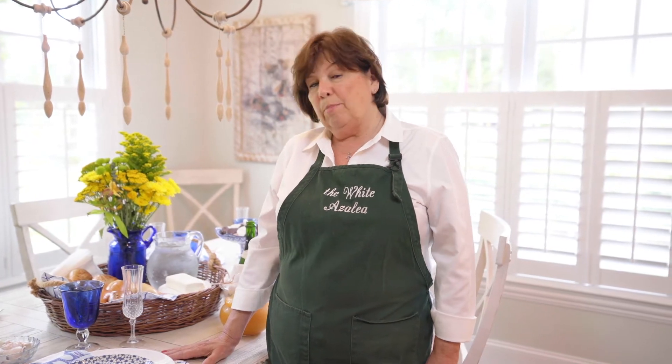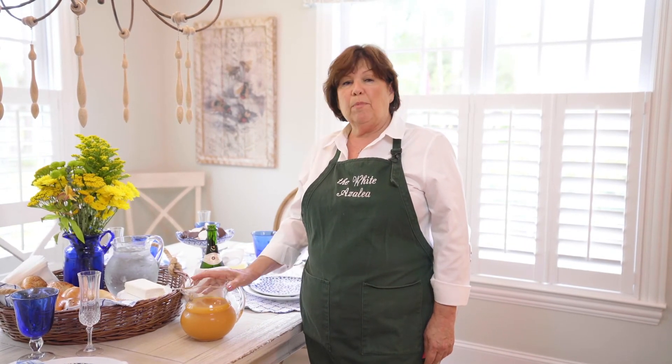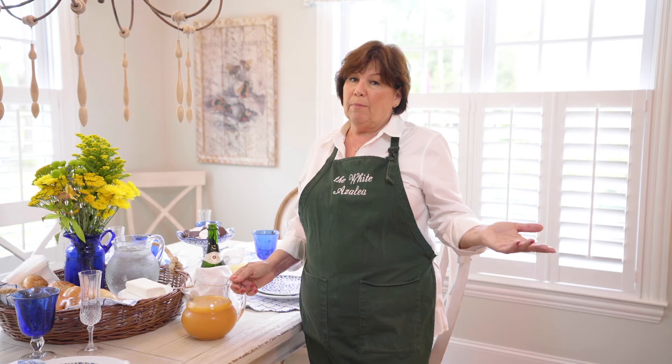This is my table setting for my Brunch and Bellinis. A bellini is made with peach nectar and prosecco. I don't get crazy — I just go to the supermarket and pick up a bottle of peach puree. You can make it if you have the time, but to make things simple it's just easy to go to the grocery store and pick it up.